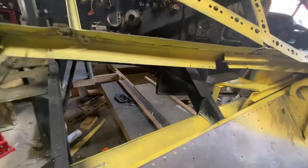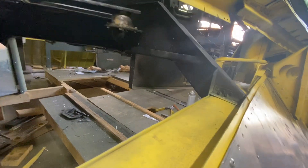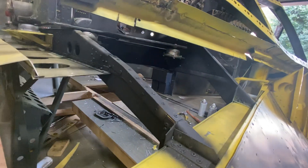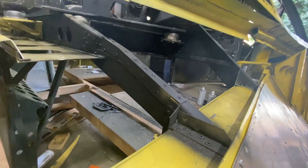Next thing I've done is installed these permanent mounts for the flight engineer's table. We'll go inside and get a better view of it for you.